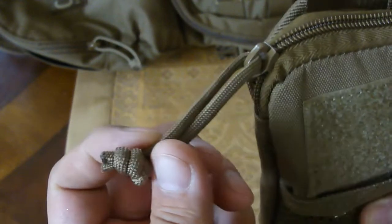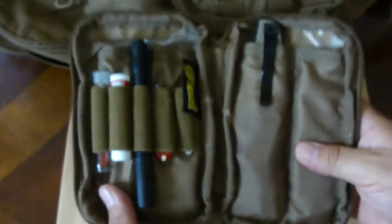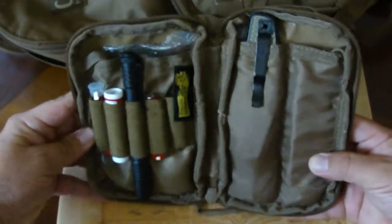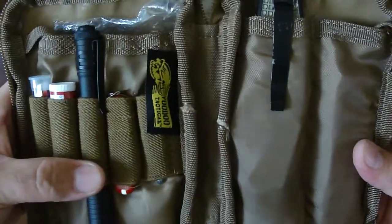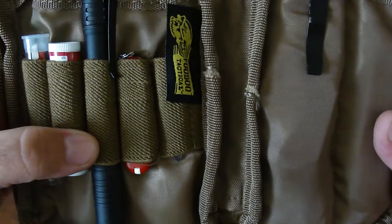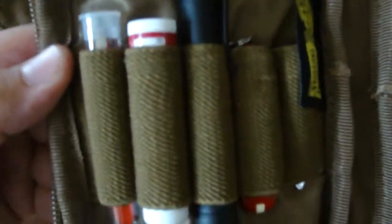On the zipper pulls it has a piece of paracord wrapped — I did not add this, it came on there. There are a lot of variations on this pouch and a lot of manufacturers make it. Maxpedition is one very well-known maker. This one is made by Voodoo Tactical and it's what they carry at my local camping store. Let's get started with what I have inside.